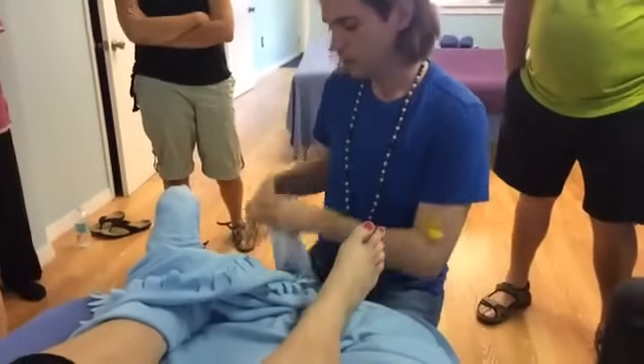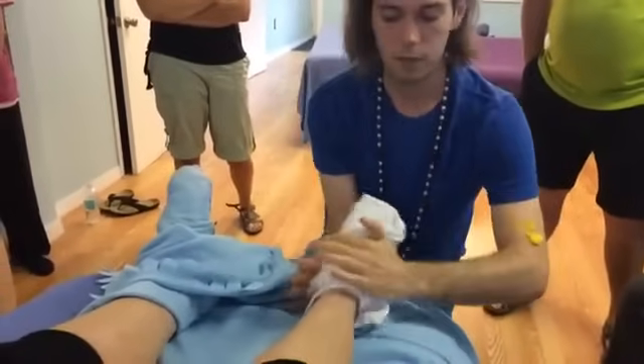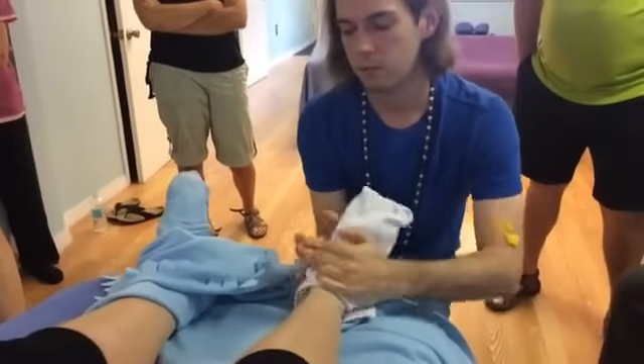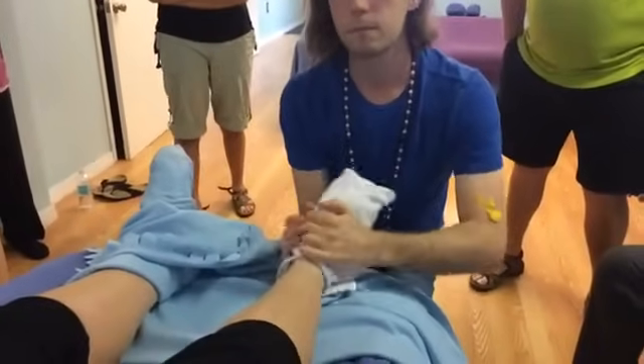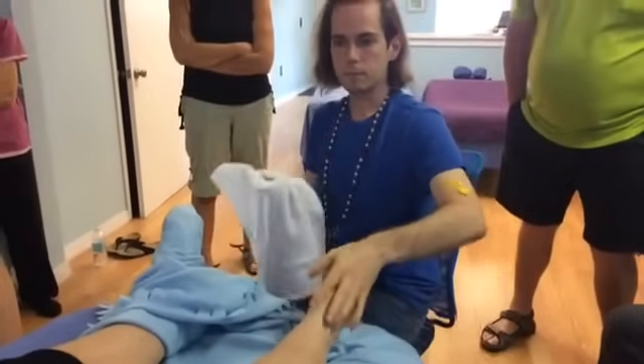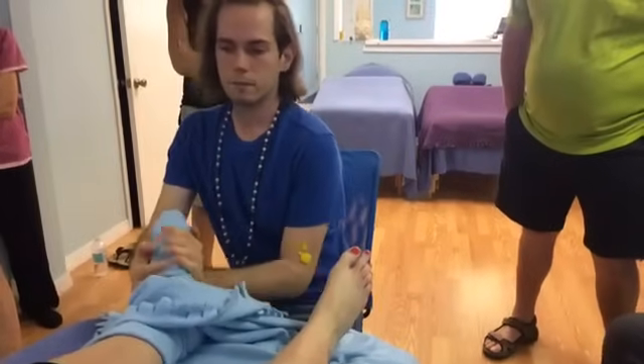We're going to dry off the foot with the same wrap around the foot as for the hot towel, just a little shimmy dryness. Now, in the cardiovascular section you were talking about leukemia and the blood and lymphatic — cardiovascular and lymphatic go together. Can you explain more on the cancer, lymphatic, leukemia connection?